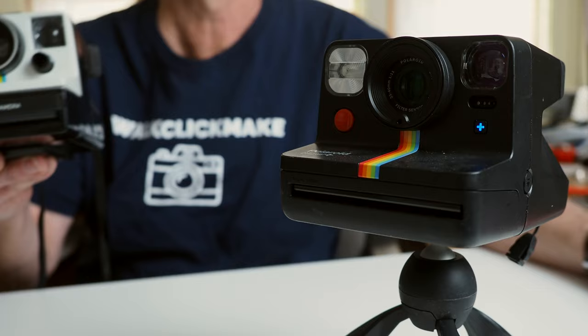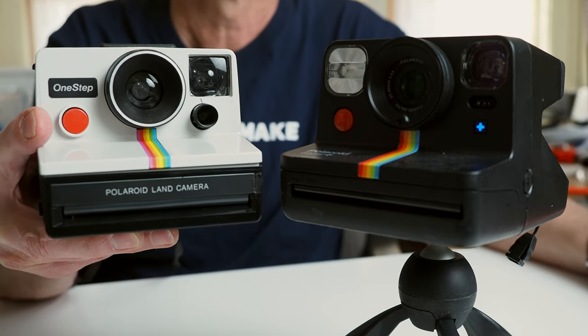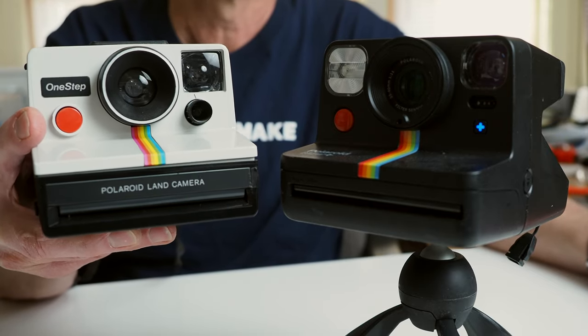There are certainly a lot of features in the Now Plus to play with, but I'm not really going to focus on those — I've probably barely scratched the surface myself. Let's start the review with the camera type or style. The Now Plus is more of a box-style camera like the original Polaroid Corporation One Step, which was introduced in the late 1970s.